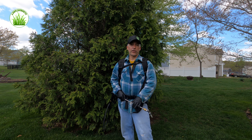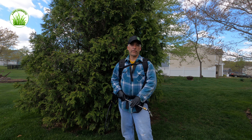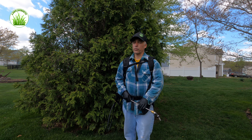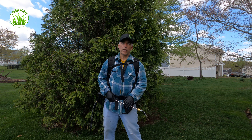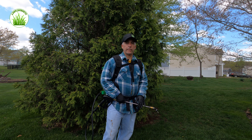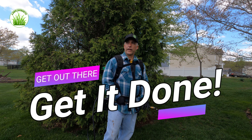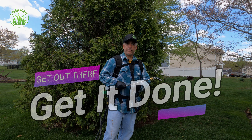So subscribe to the channel, stick around, and look for my updates. I'm also on Instagram and you can link to some Facebook posts and supporting information on our website — it's all available in the notes. I'm primarily here on YouTube. Get out there and get it done. See you guys next time on Lawn Journeys.